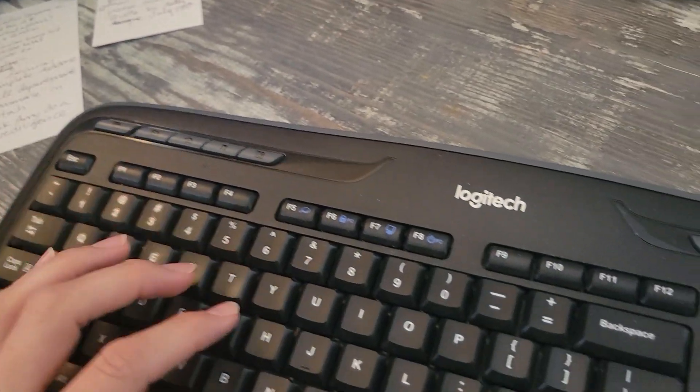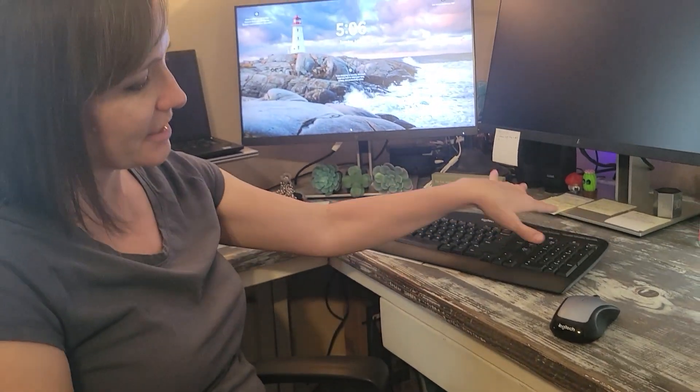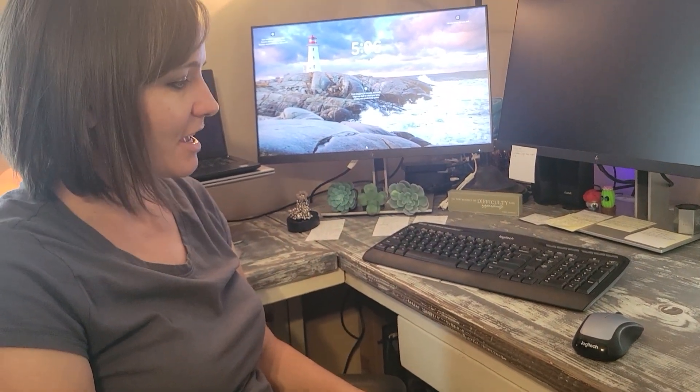The keyboard I think is very comfortable. I haven't felt like there's anything awkward about it. It has a nice volume up and down that connected very nicely to my speakers, and yeah, it's been very useful and easy.